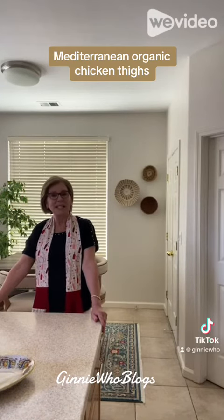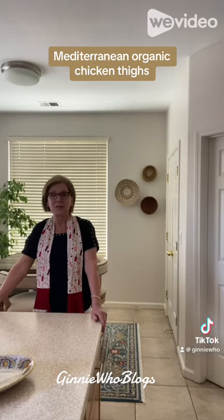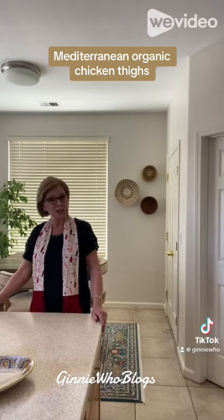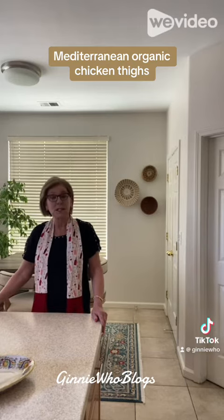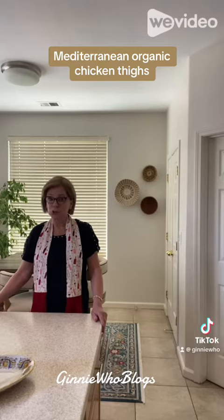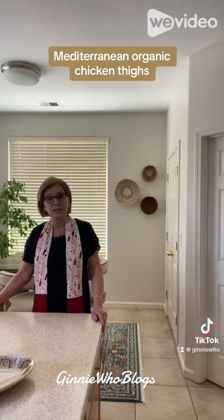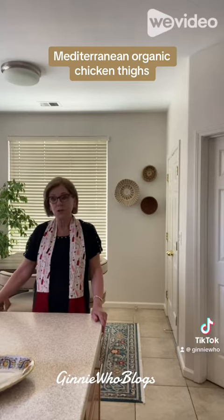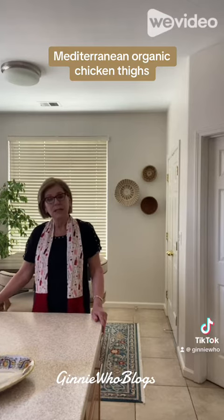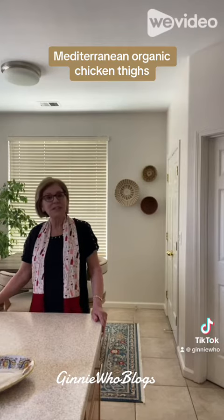Hi, my name is Ginny and this is Ginny Who Blogs. Today I'm going to get creative with some spices and organic chicken thighs. I stopped at a wonderful spice shop and bought several spices — one was a bourbon smoked sugar. The lady said it's great on salmon, pork, or even sweet potato, so I want to try it on some chicken thighs, throw in some garbanzo beans, and make a yogurt sauce to top it off. I thought I'd make it kind of like a Mediterranean dish.